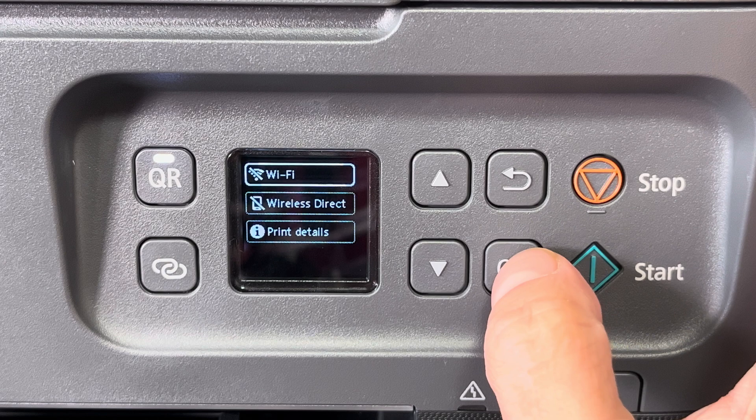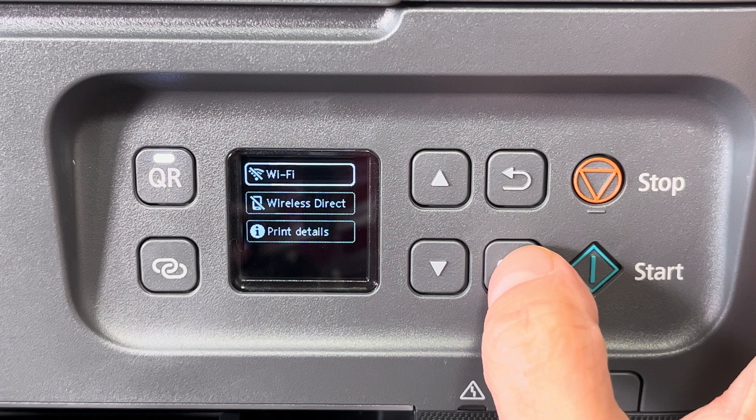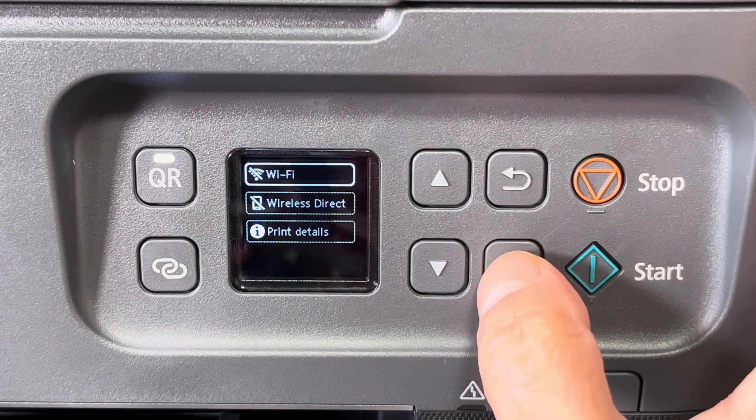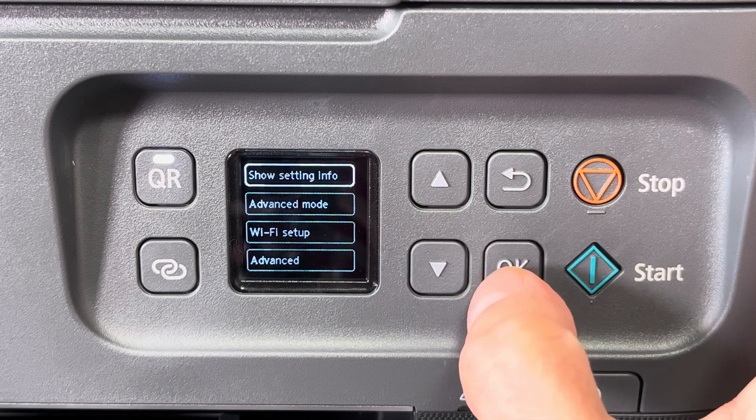Wireless direct means you're directly connecting from your smartphone or computer to the printer, but that's not what we want. We want to connect to the wireless network, so we're going to select the first option.